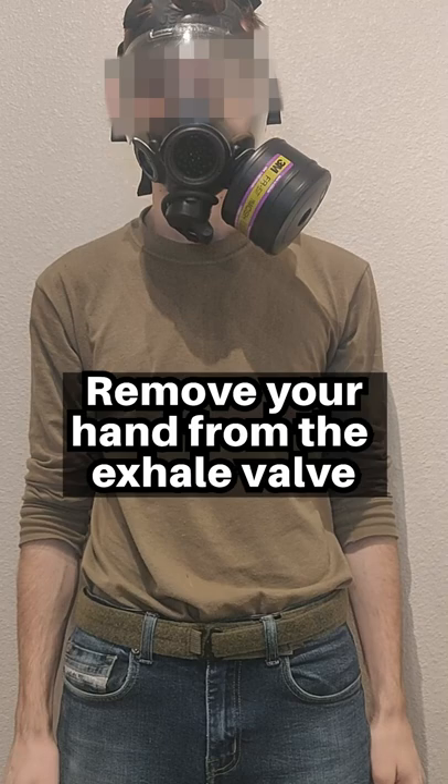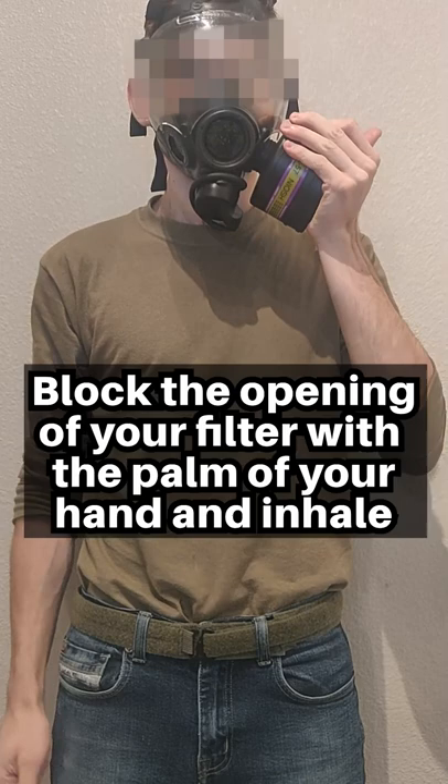Step 4: Block the opening of your filter with the palm of your hand and inhale. This should create a suction inside the mask without breaking the seal. Remove your hand from the filter.